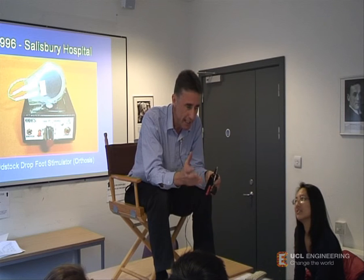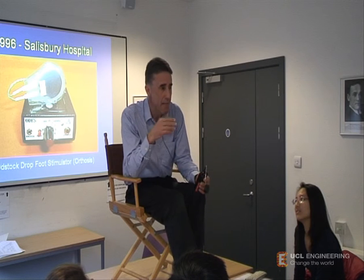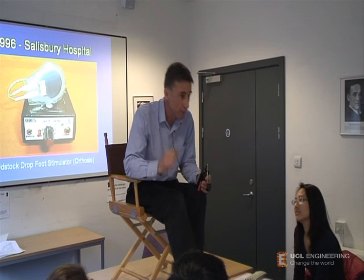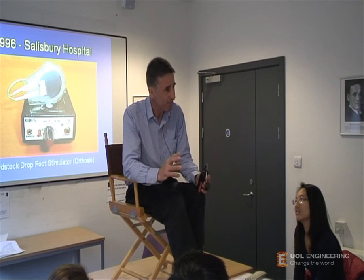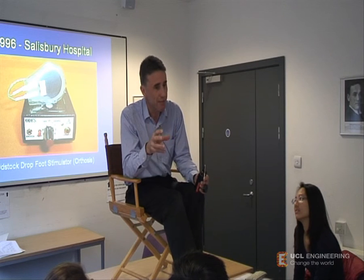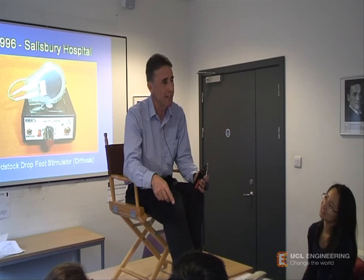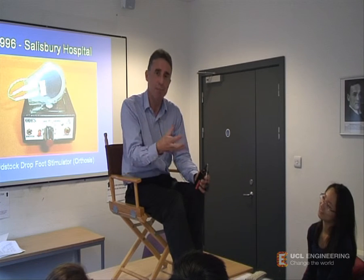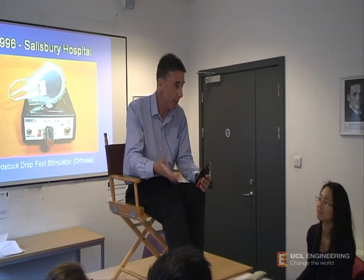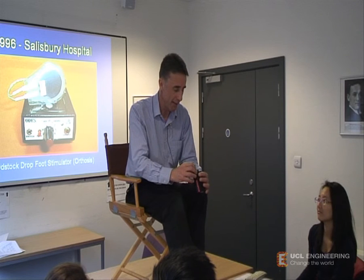We need up to 100 volts because in order for the muscle to contract, there's a minimum threshold current that we have to pass through the muscle. It's an application of Ohm's law: voltage equals current times resistance. For a particular resistance, if we need a minimum threshold current, there's a minimum voltage we need to apply, and that may well be up to 100 volts — but hopefully I won't have to apply that much.